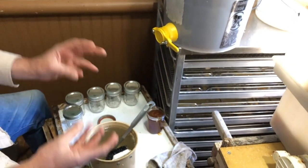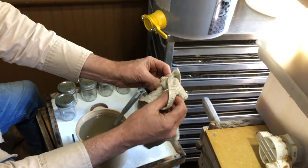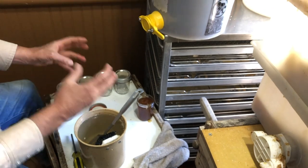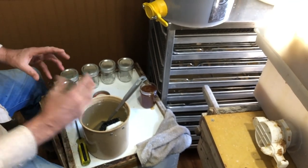Keep that nearby — you might want to use it to keep the sticky off your fingers, so when you pick up the next jar you don't get honey on the outside.